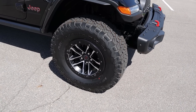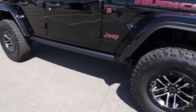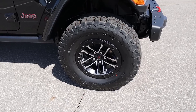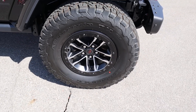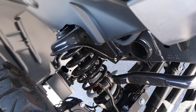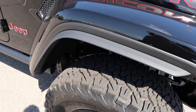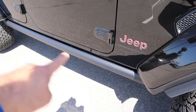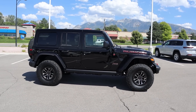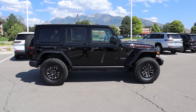Coming around the side, we've got 35s wrapped around 17-inch wheels in the front and rear. The wheels are beadlock capable, with the silver ring on top and the mini Jeep in the center. Here's a quick look at the suspension setup — still have a solid front axle. We've got body-pin fender flares with a little extension because of the 35s. You can see the Jeep logo, trail-rated badge, and rock rail protection. With 35s, it just looks killer.